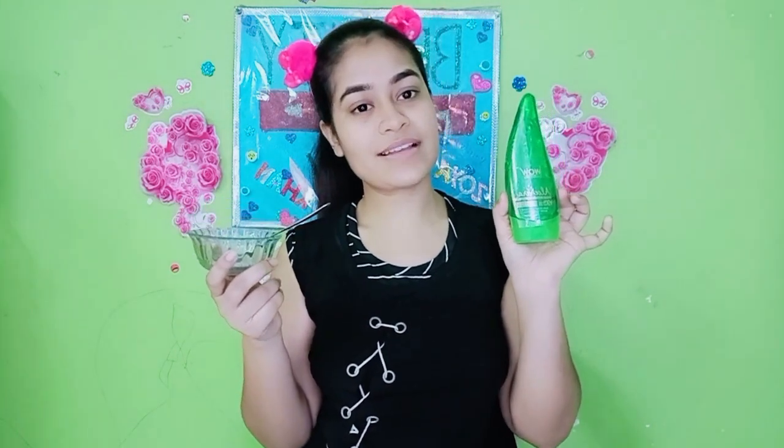So now you understand what DIY I am going to do — I am making a DIY scrubber. You can easily use it whether you are a teenager or any age. It suits all ages, and both males and females can use it. Sensitive skin, dry skin, and oily skin — all skin types. I have taken half a tablespoon of sugar and half a tablespoon of aloe vera gel.